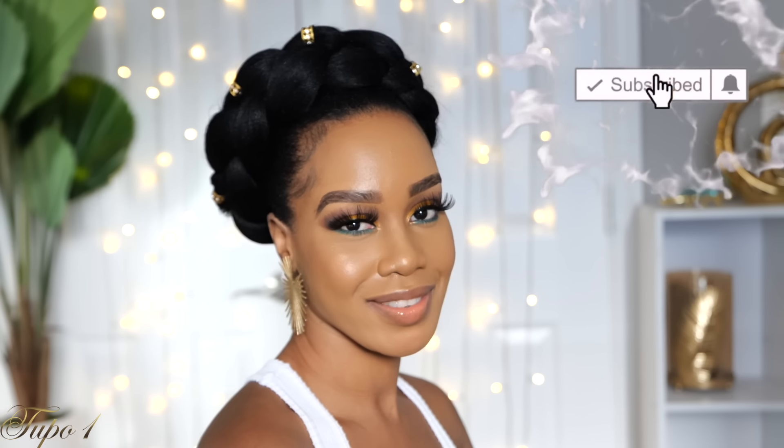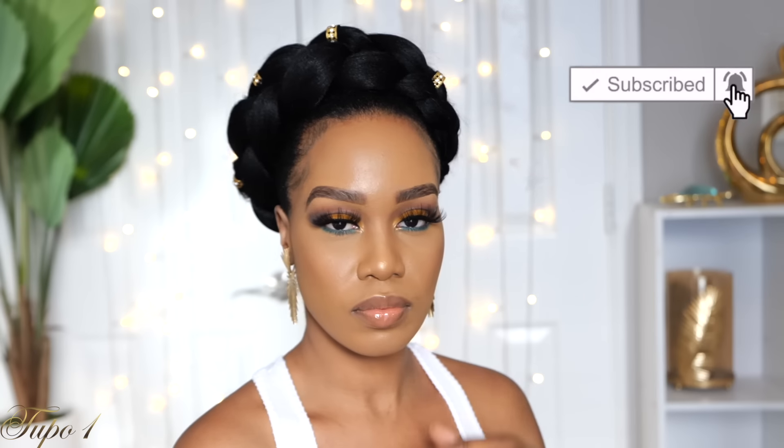Anyway, I'll see you guys in my next one. Don't forget to subscribe, like, and comment. Let me know which one was your favorite style and which one you're going to be rocking this week. See you later, bye.